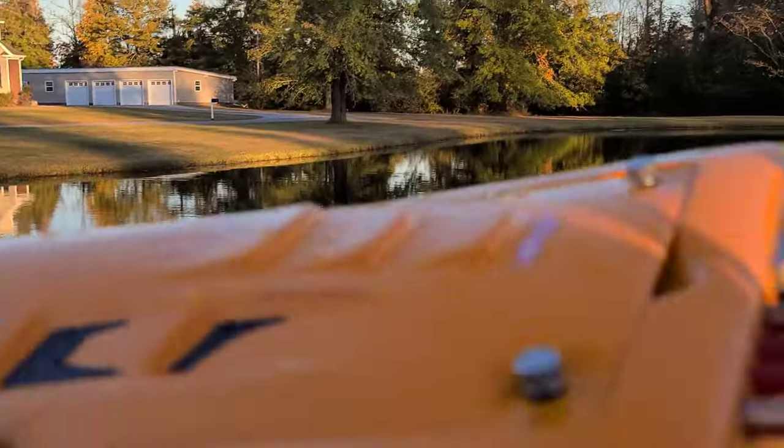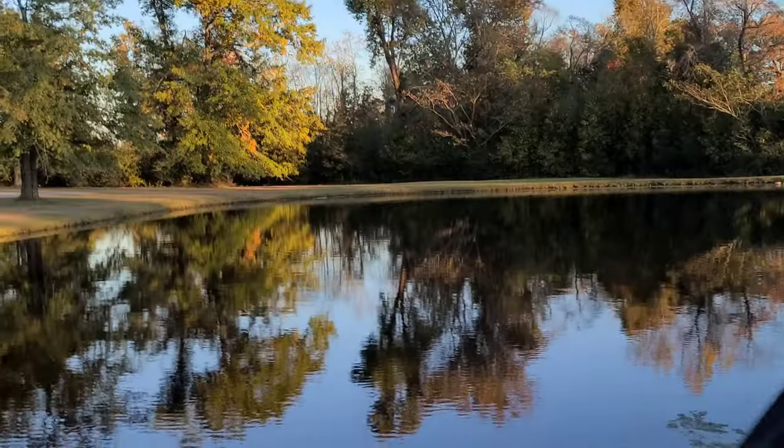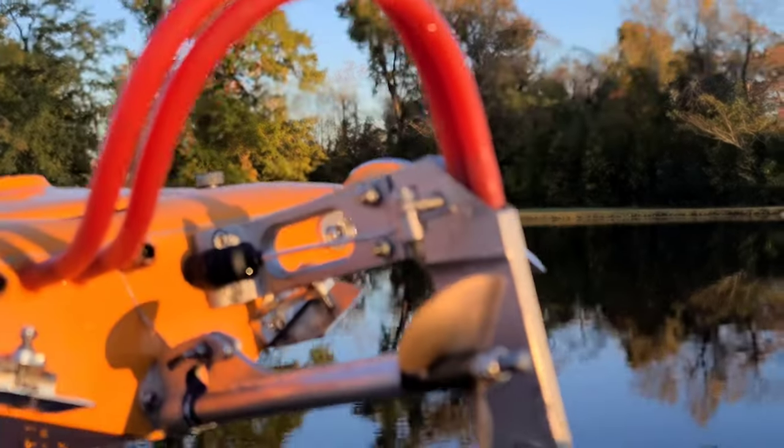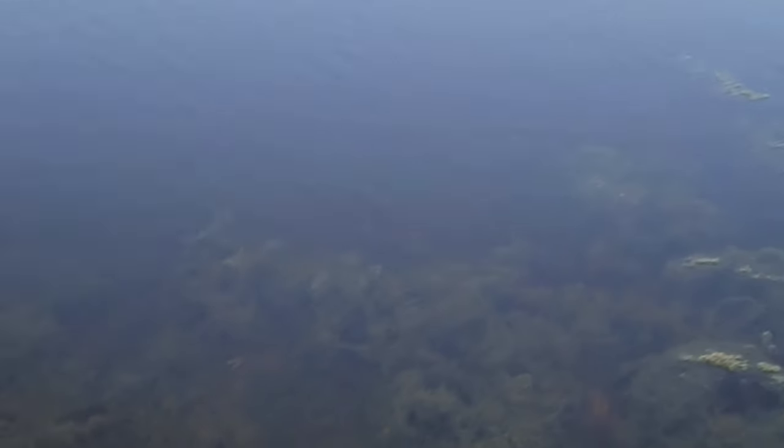I've got the Guinness strut on here — it's actually a pretty good strut, I like it. But when you run 6S in it — I've actually run 8S through this boat — it actually wants to torque over from all the torque with these big props on this mono.